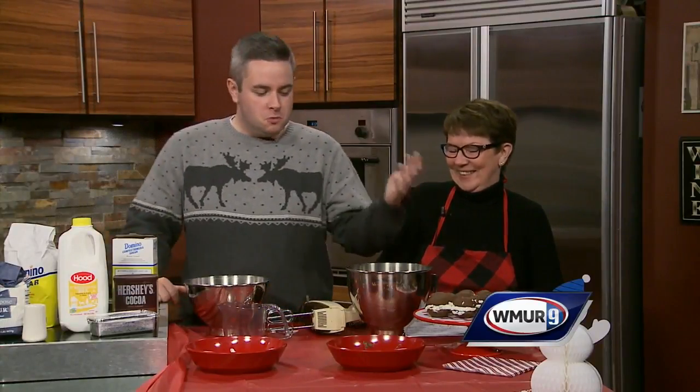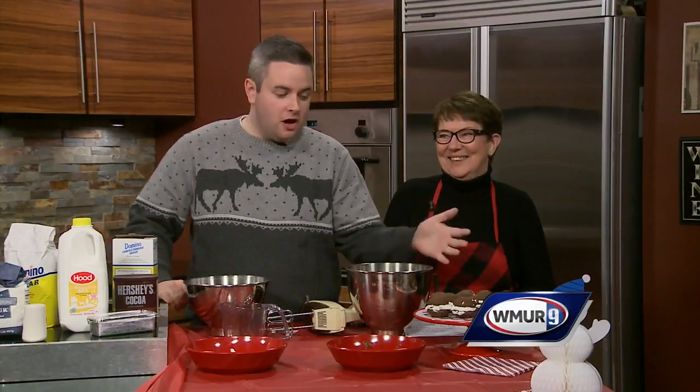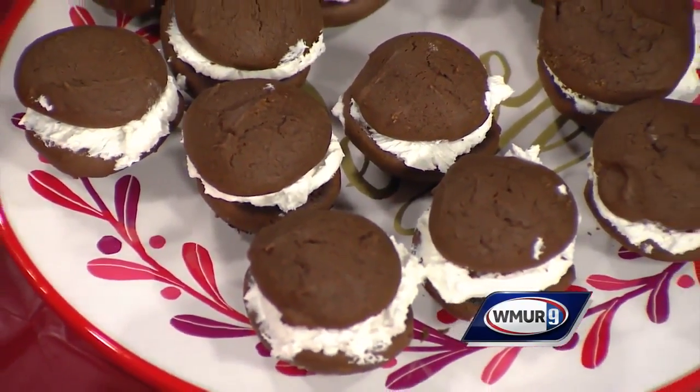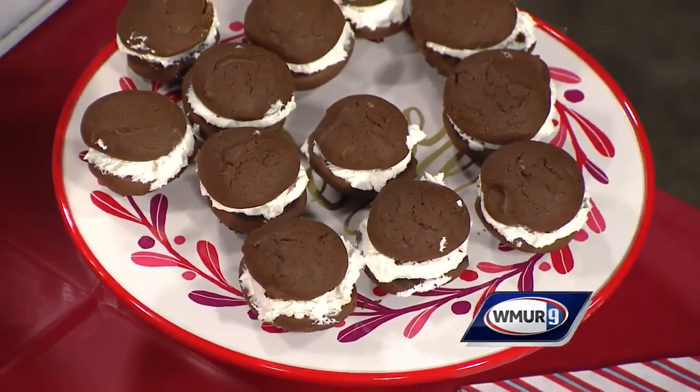Hi everybody, thank you for joining us for this holiday edition of Cook's Corner. Joining me today is my mom making her big local television debut. Welcome to the set — say hello to everybody at home. Good morning! So today in Cook's Corner we'll be making whoopie pies. A lot of people know them as whoopie pies, but to us we call them black moons — and not just any black moons, these are Marge's black moons. Our neighbor Marge has been making these for our family for a long time, and she was nice enough to give us the recipe for today. So let's get right to it.